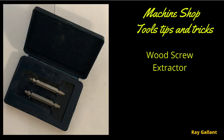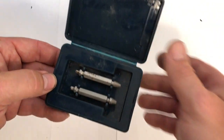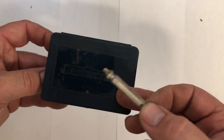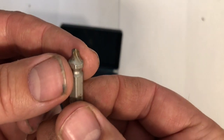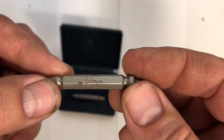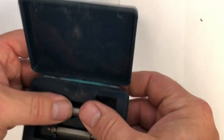Wood screw extractor — note this will not remove a metal screw, only wood. Sometimes you need to remove wood screws or a soft screw. You grab a set of these — just a cheap Mastercraft brand that works incredibly well. One end is the drill, then you flip it around and the other end is the easy-out. Works great, fast, and easy to use.